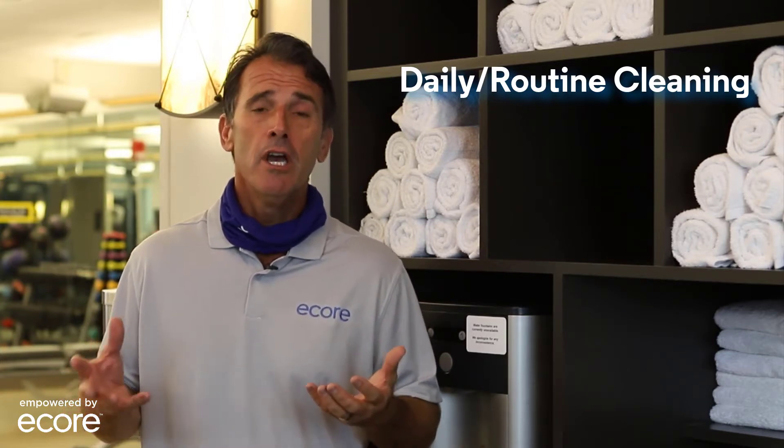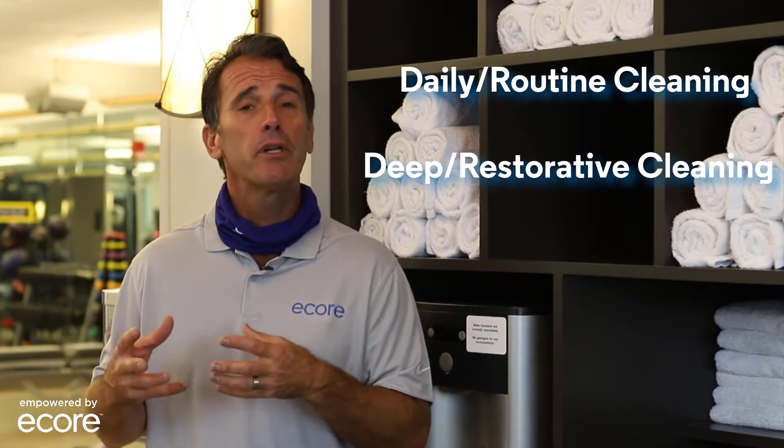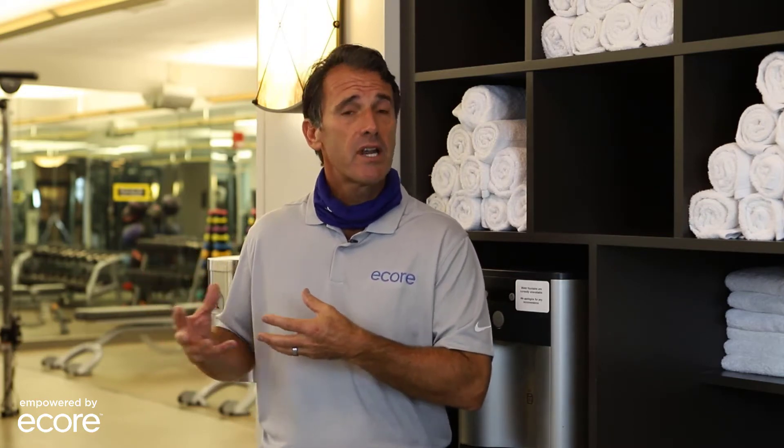Our cleaning protocols are broken down into daily or routine cleaning — things happening every day with your janitorial staff — and then deep or restorative cleaning, which typically should happen every six months. If floors have been neglected for years, we push from deep cleaning all the way to restorative cleaning. We'll break those down for both rubberized flooring common in weight drop areas and resilient or hard surfaces common in cardio and selectorized spaces.